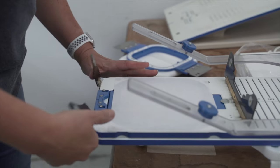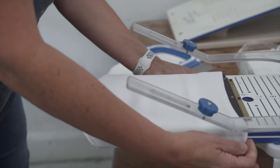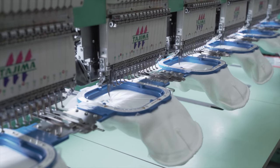The tricky part about beanies is that we embroider them inside out. That's because the cuff flips up. Of course if there is no cuff we don't worry about this. One thing to keep in mind is that on most hats your design can only be about two and a quarter inches high. That's because you're limited by the size of the cuff or the height of the hat.